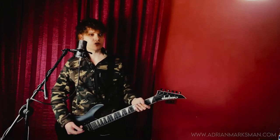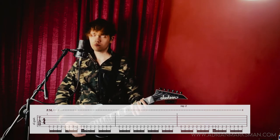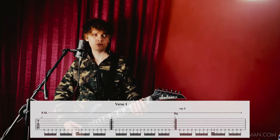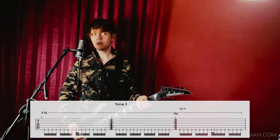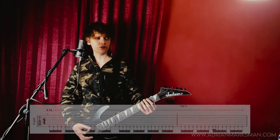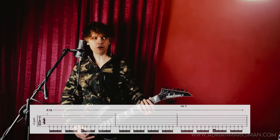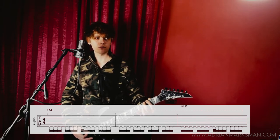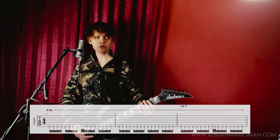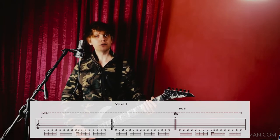Now the intro goes like this. There are a little bit of variations here. These are four measures and this is just the intro. The first one is played with 16th notes, the second is without 16th notes, and then the third measure is just like the first one.